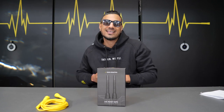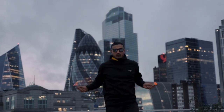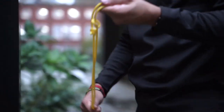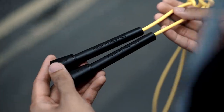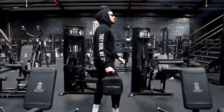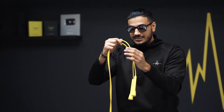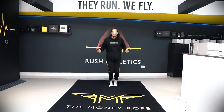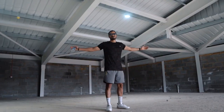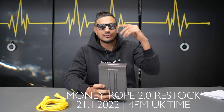What's cracking, Jump Nation family! It's your boy Hiroshi, aka the Jump Rope Coach. We have got the Money Rope Performance Pack restocking tomorrow. Here are the details: 4pm UK time.